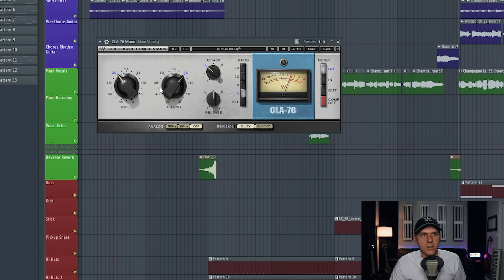Next, you have the output knob right here, which controls the volume of the vocal as it leaves the compressor after compression has taken place. As you increase the output knob to the right, your vocal gets louder; go left and it gets quieter. The attack and release knobs work opposite from what you might expect — the more right you go, the faster the settings get, and the more left you go, the slower they get. There's also an analog feature that introduces quiet static noise to replicate the original hardware circuit sound — I always make sure to have that turned off.